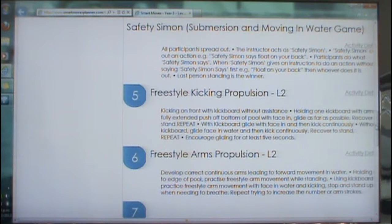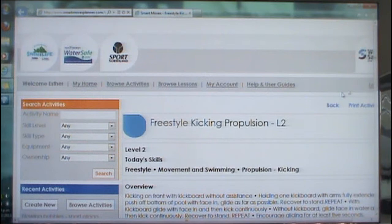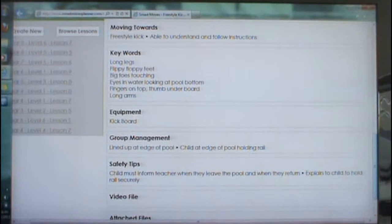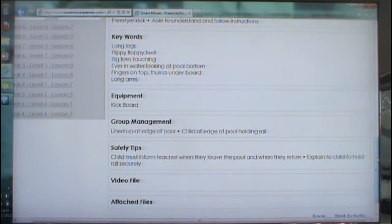The games that we put into the lesson plans are teaching the skills that we're trying to achieve as well. If you're wanting to know more information regarding the activity, you can just click onto Activity Details. It will bring up the full overview, which will show some progressions, a must-see criteria, as well as some keywords and some group management. As you can see here, we are able to add videos and photos — this will be a process we'll be working on in the next months.